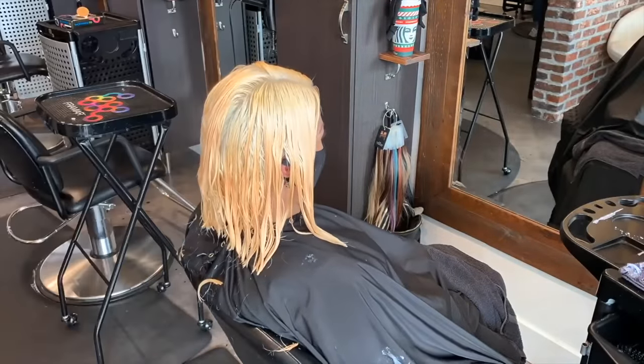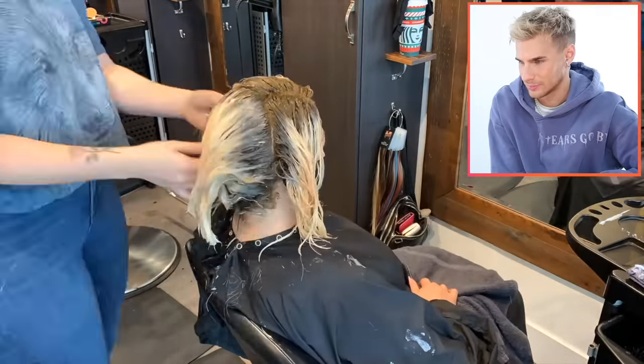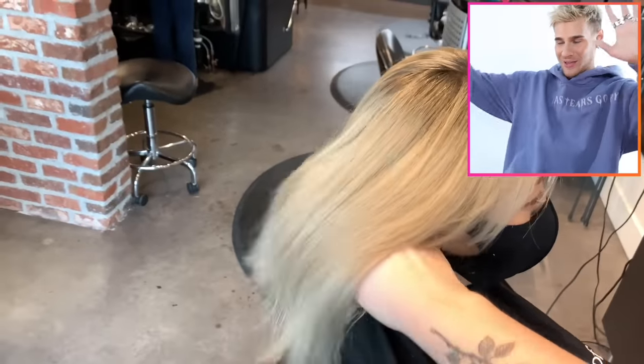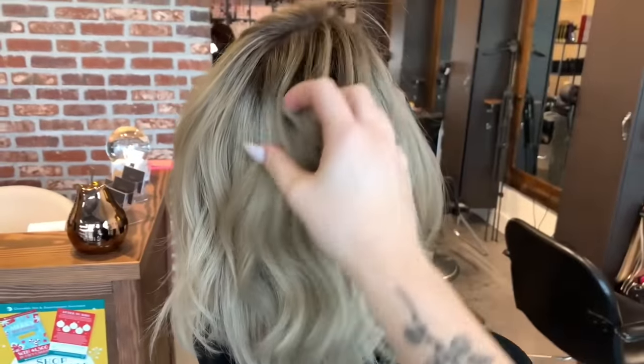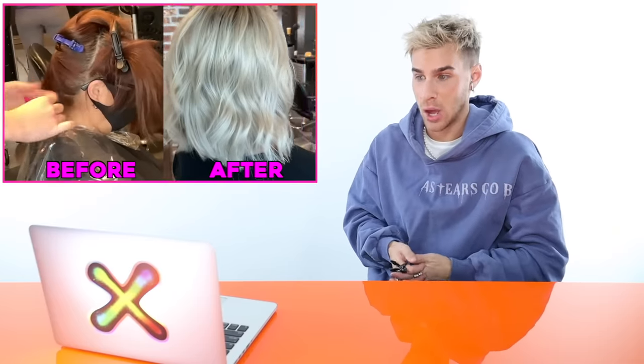Once the cutting and layering are done, she puts on the root shadow before the toner, since the root shadow needs a little longer to process, and then she smudges the softer lighter toner into the ends. She's going with a Schwarzkopf root shadow — using warm colors to fill in the root and cool colors to cancel out the warm tones. The final result is stunning. Because the client has beautiful resilient Spanish hair, it dried up gorgeously. Her hair was copper, and the end result was the most beautiful platinum hair — all in one session.